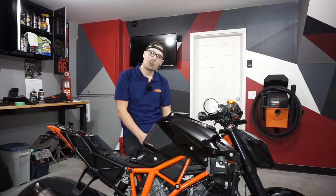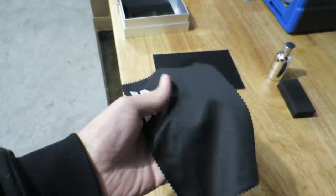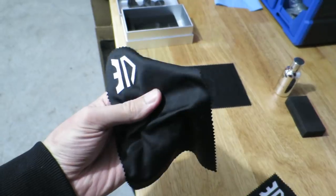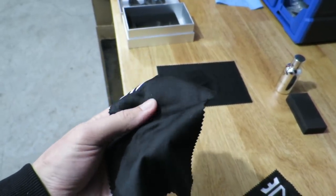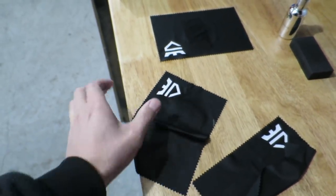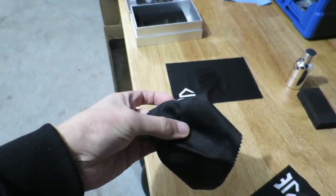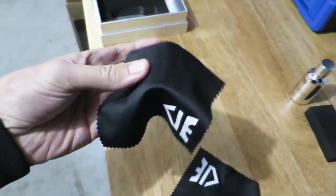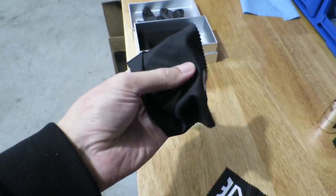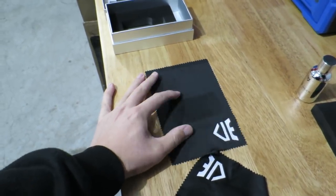I'm now back in the garage — it's four or five days after the initial application. Here is a fresh microfiber, and check this out: the coating has now dried. You can feel the coating on the microfiber — it's really weird, it's rigid. Look, the microfiber is hard in the middle where the coating was. You can see how it folds over itself — this middle piece has the coating on it and it's made it almost solid.